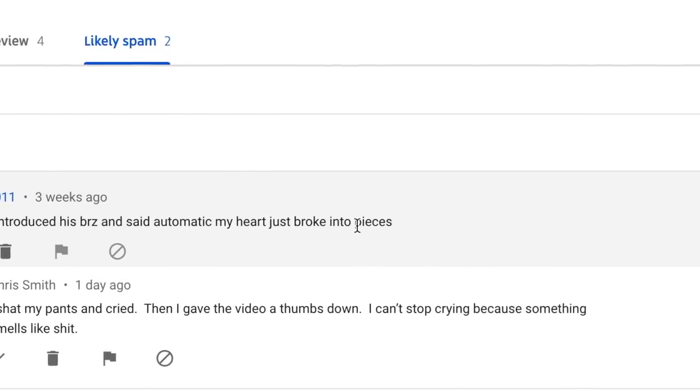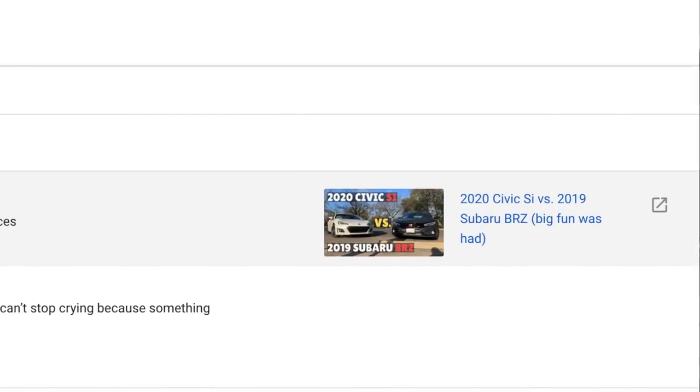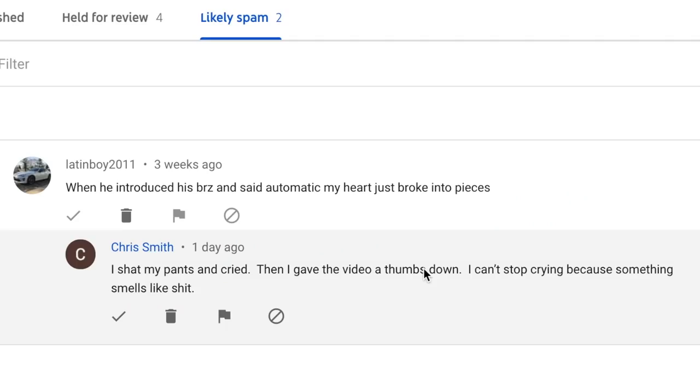The next comment is for the BRZ race — and yes, his BRZ was automatic. Chris Smith commented: 'I shot my pants and cried. Then I gave the video a thumbs down. I can't stop crying because something smells like shit.'